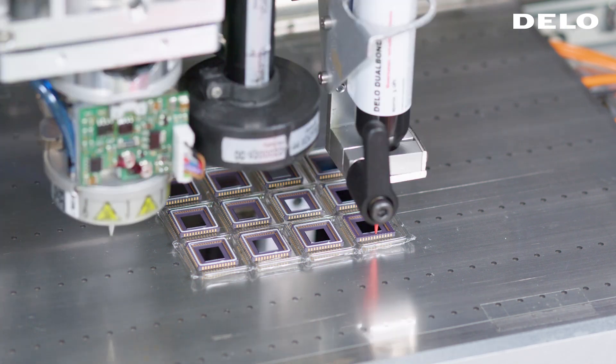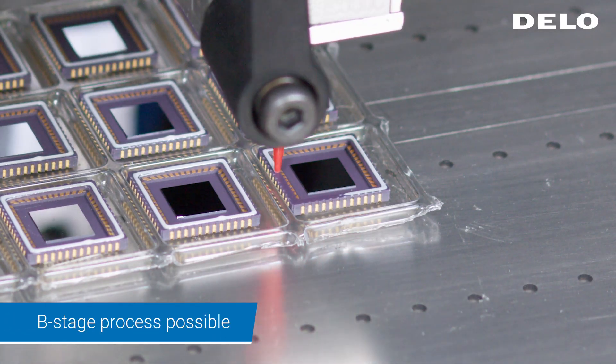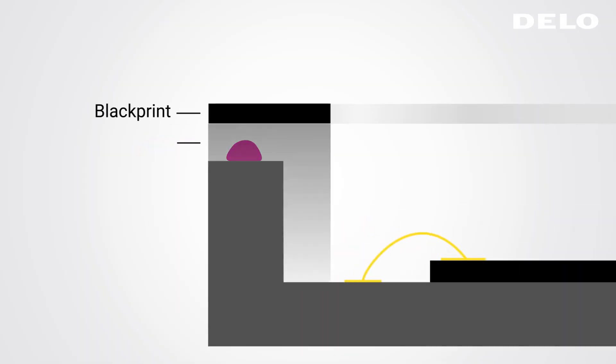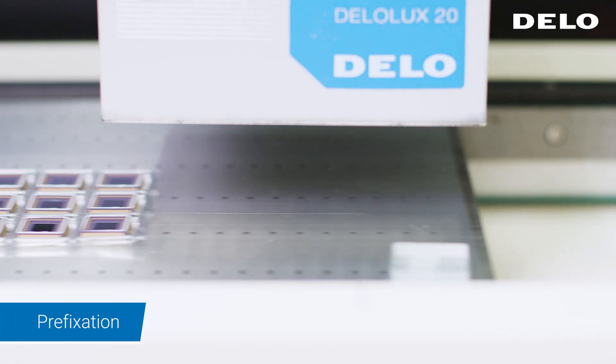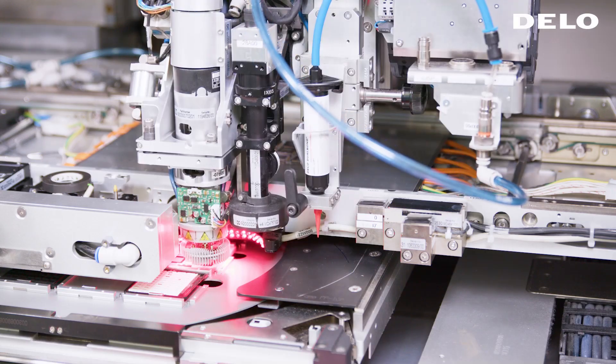Lid attach from DLO also enables the B-stage process, which relies on a combined light and heat curing process. If lids with black print are bonded, the adhesive is prefixed, and the components are then joined to ensure a stable bond line geometry.